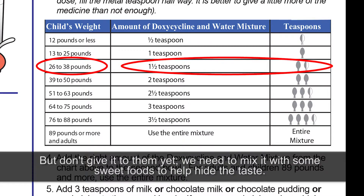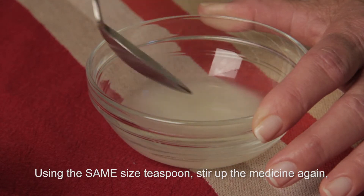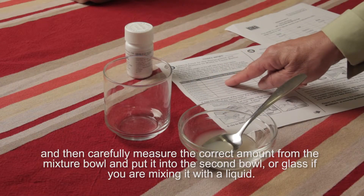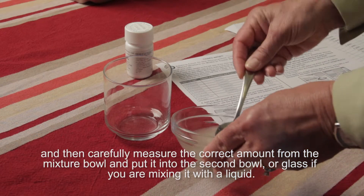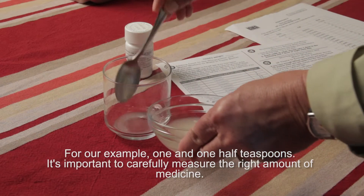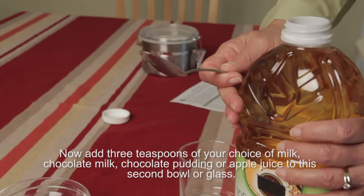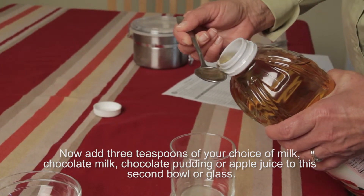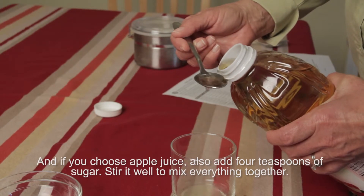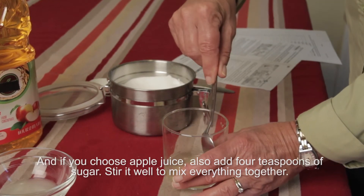But don't give it to them yet — we need to mix it with some sweet foods to help hide the taste. Using the same size teaspoon, stir up the medicine again and then carefully measure the correct amount from the mixture bowl and put it in the second bowl or glass if you're mixing it with a liquid. For our example, one and one-half teaspoons. It's important to carefully measure the right amount of medicine. Now add three teaspoons of your choice of milk, chocolate milk, chocolate pudding, or apple juice to the second bowl or glass. And if you choose apple juice, also add four teaspoons of sugar. Stir it well to mix everything together.